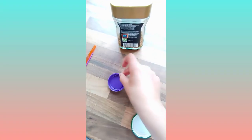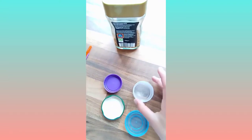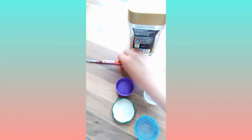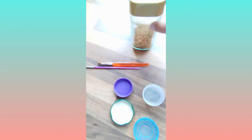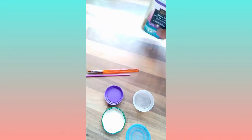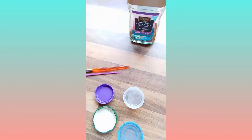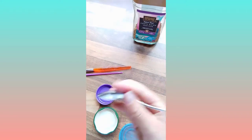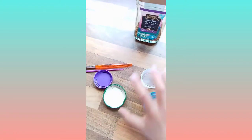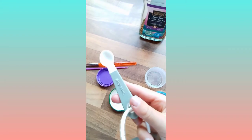For this craft you'll need three lids — they can be any sort of lid — some water, two paintbrushes, one thick and one thin, and some coffee. Optionally, you can use normal paper or the homemade paper from last week's video. You'll also need a metal spoon or any mixer spoon.